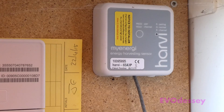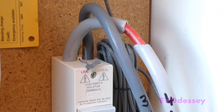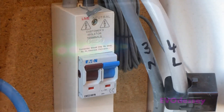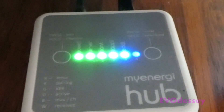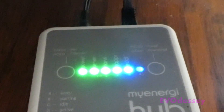This is the MyEnergi Harvi remote CT clamp. It's powered off the wire by induction and sits in the electricity cupboard, monitoring the output from the solar. When you're generating, it knows when to feed power to the hot water or to the car charger. It sends that information wirelessly to all the other devices and the hub. The hub sits next to the router in the hallway, plugs in via a network cable, and talks wirelessly to the Zappi, the Eddy, and the Harvi. It's a nicely integrated system that works very well.